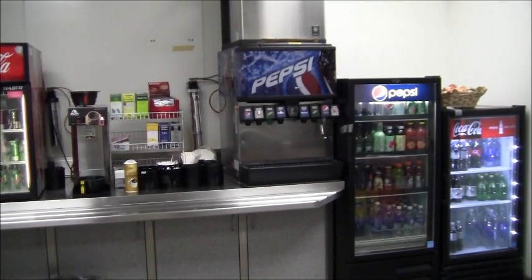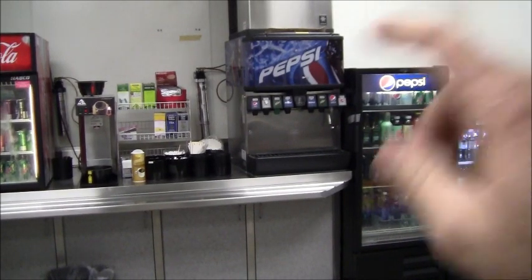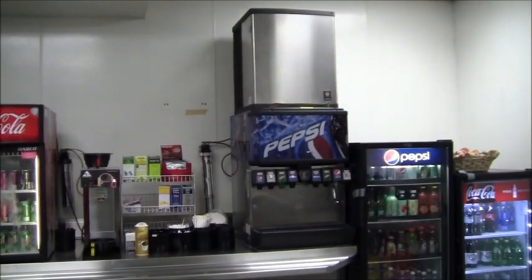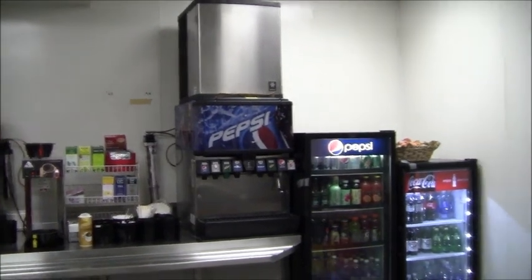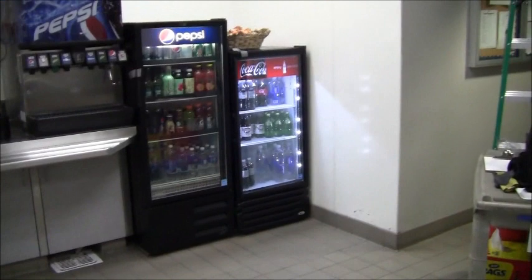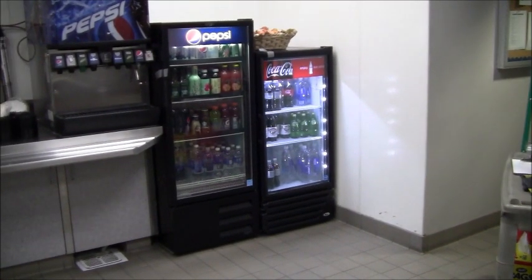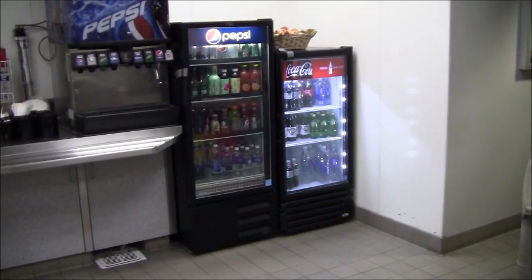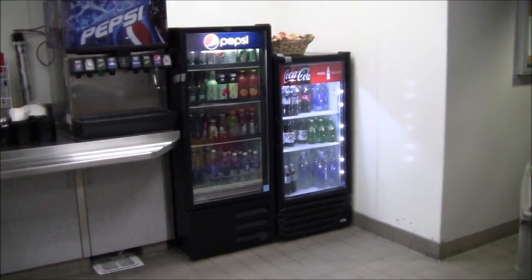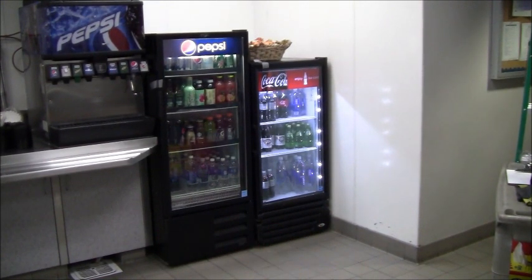The Pepsi machine is currently not in service but the ice maker at the top is, so I'll look at the condenser coil there as well. Both Pepsi and Coke own those machines but they don't come in and clean the coils or do annual service — they just fix or replace if there's a problem. I'll see if the coils are easy to get to and blow them out while I'm at it.